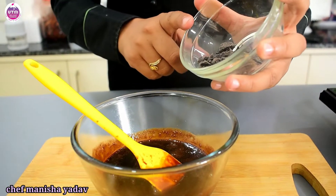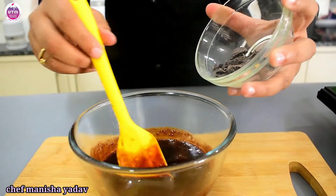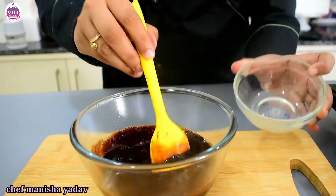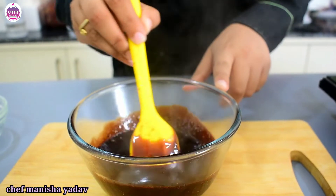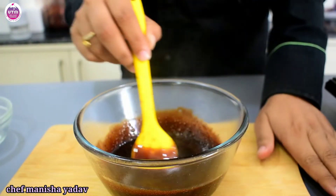At this point, we add 17 grams of dark chocolate. Add it and mix it — it dissolves easily, and our chocolate sauce is ready.